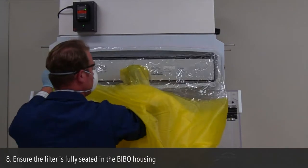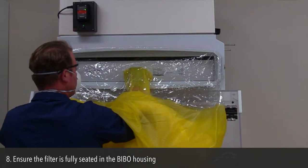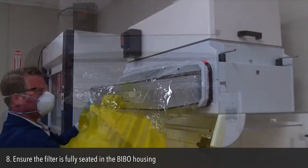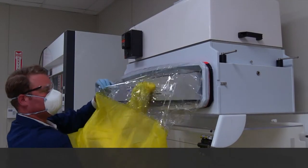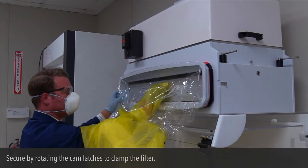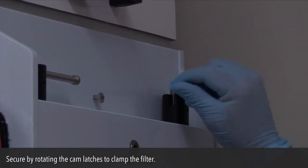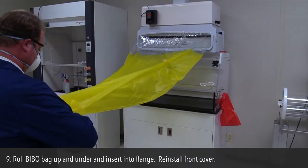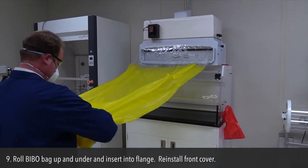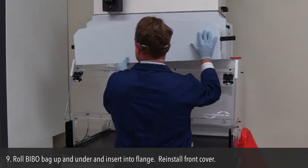Step 8: Ensure the filter is fully seated in the BIBO housing. Secure by rotating the cam latches to clamp the filter. Step 9: Roll the BIBO bag up and under and insert into the flange. Reinstall the front cover.